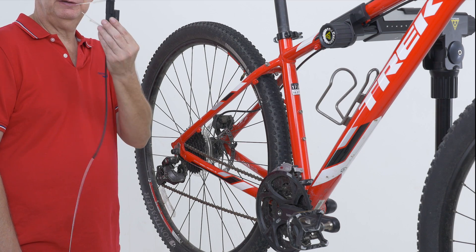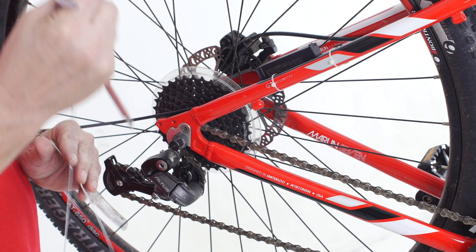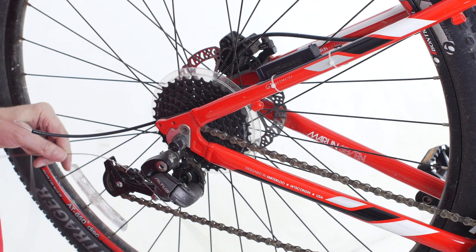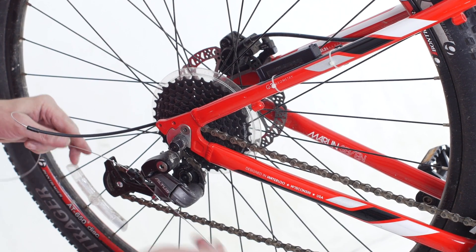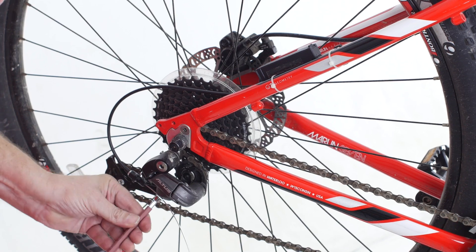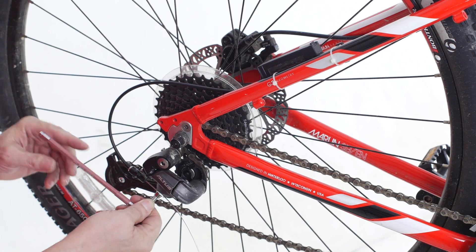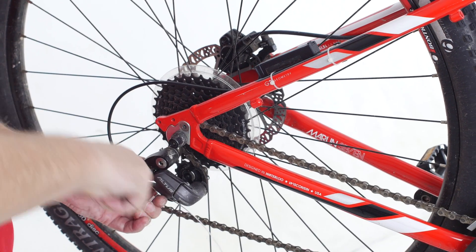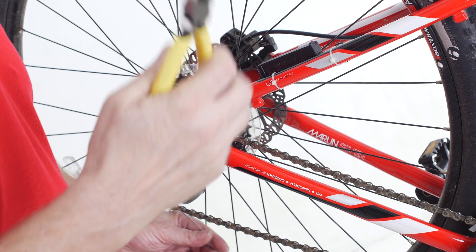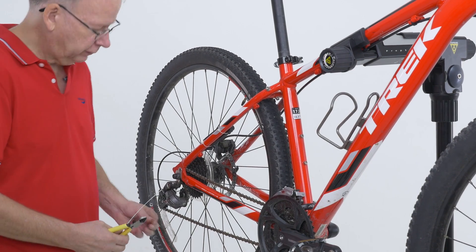Now we attach the X shifter to the frame. Now we attach the cable to the derailleur. Use a wire cutter to trim the cable. And the installation is done.